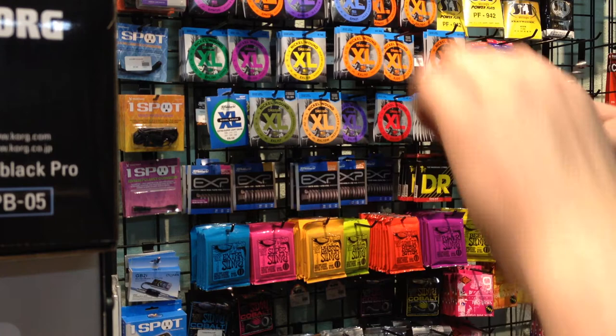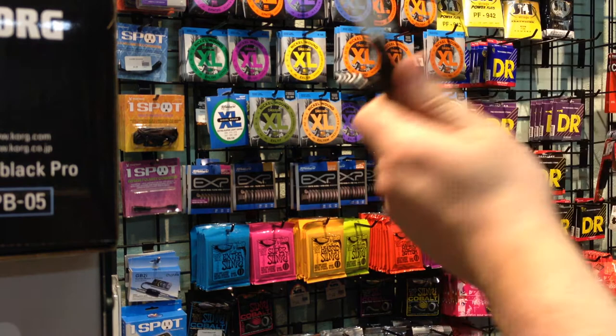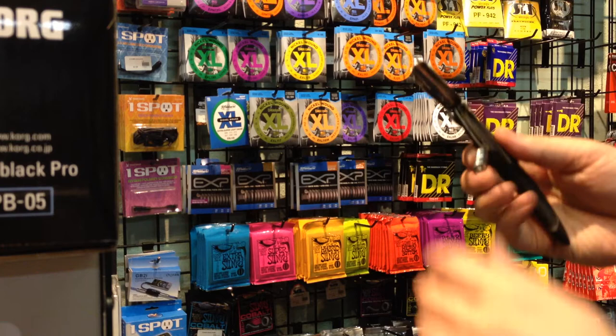And then you've also got a little switchblade here for cutting the tin off of the wine bottle. Stainless steel, high-quality, typical Planet Waves D'Addario ergonomical design, so it's easy to hold, easy to get what you need to get done.